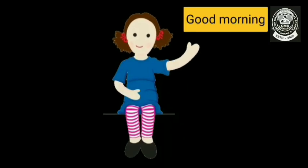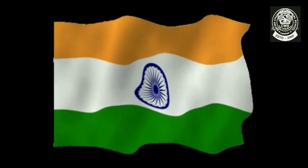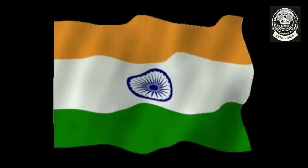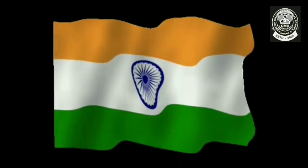Good morning, my dear students, welcome back to your art and craft class. Now look at this — this is the flag of India. What are the colors that we can see?